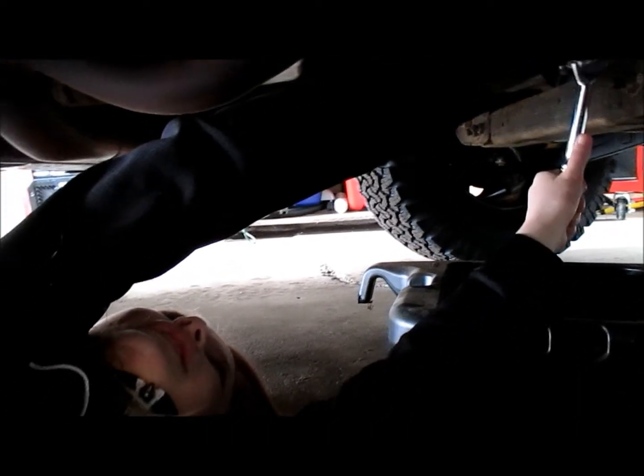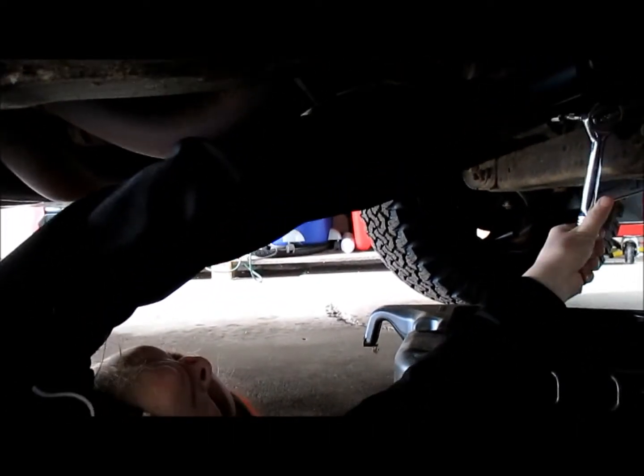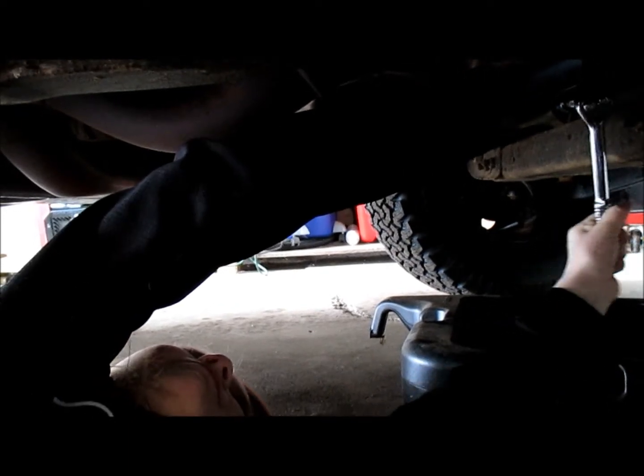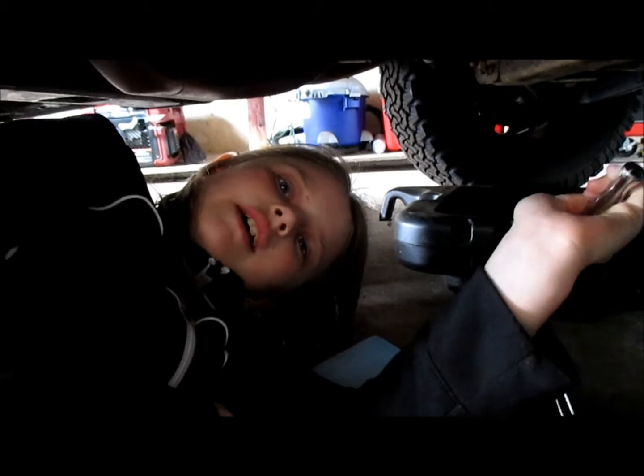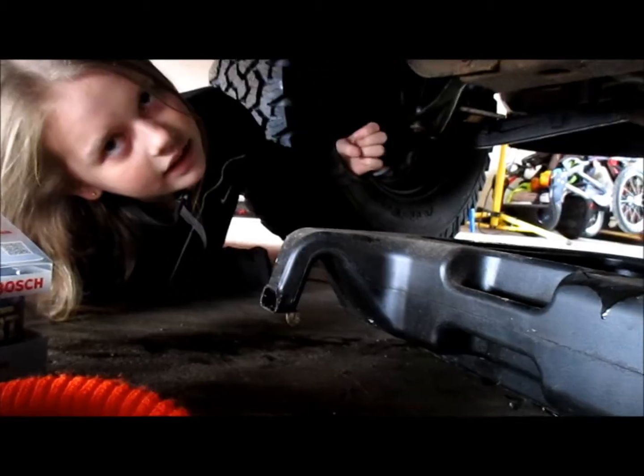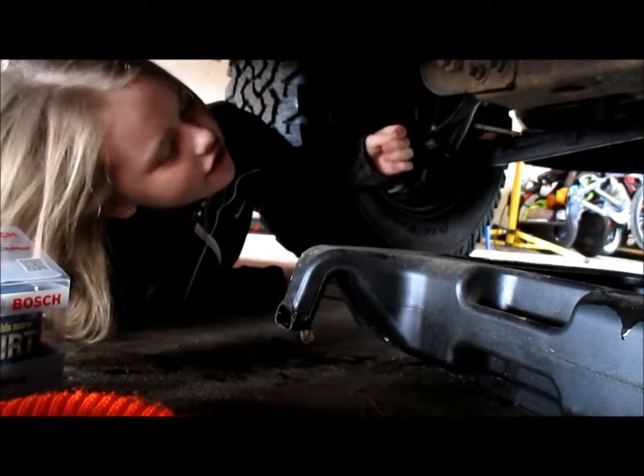Now I'm going to remove the oil filter. I'm going to the side of the truck to remove the oil filter. Here it is right here.